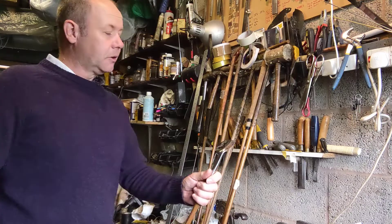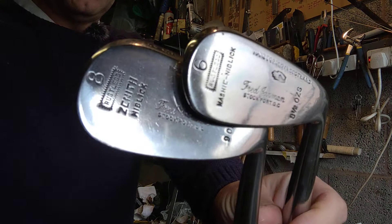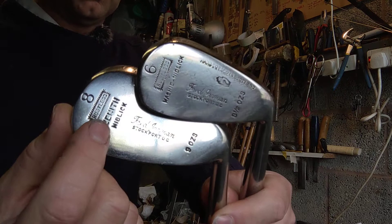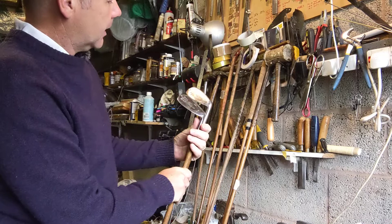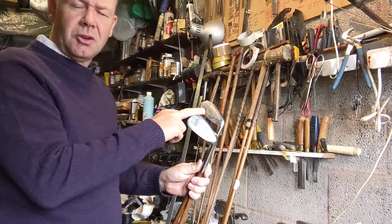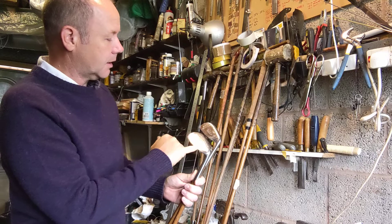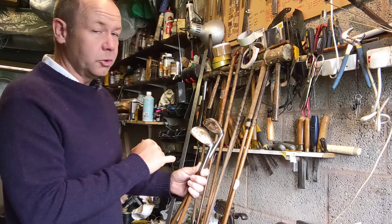One little thing I just noticed — the niblick has actually got 'Zenith' on it, whereas the others don't. I am going to show on another video a set of Nickels that are all stamped Zenith. So it's quite interesting whether when the person bought these from the pro, the pro said here's one that's the Zenith model and here's one that's not. It's almost impossible to tell. But they're all stamped up Fred Jarman, Stockport Golf Club, which is up in north-west England, towards Manchester and Liverpool.